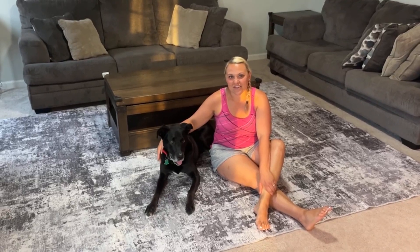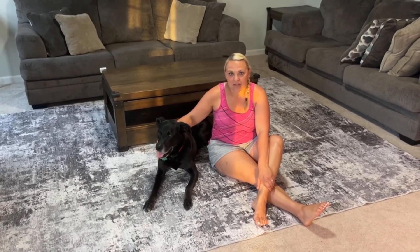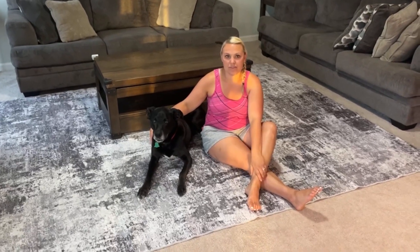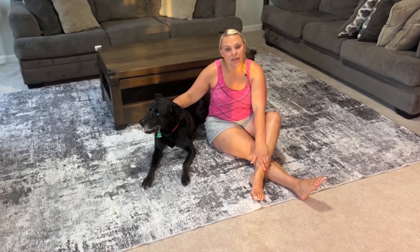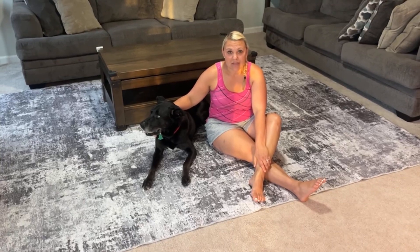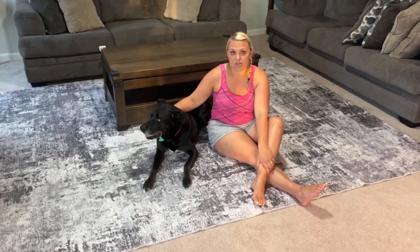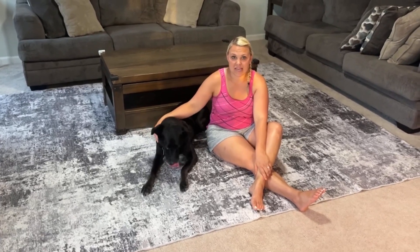Hey guys, we are loving this 8x10 area rug that we got for our home. We decided to get an area rug and put it on our family room floor, around our coffee table and couch area, because we are a family of four. We also have a dog and two cats here in our home. We spend a lot of time in this area and we wanted something to protect our carpet and also add color to our room — kind of give it a little bit more pizzazz.